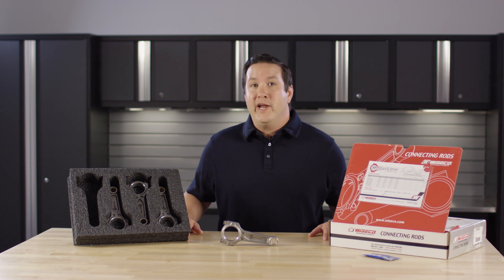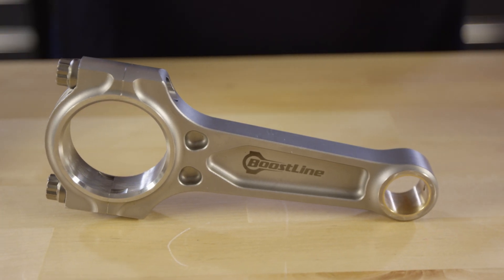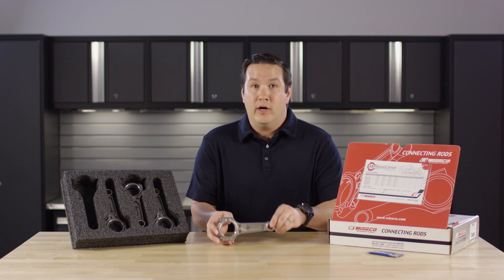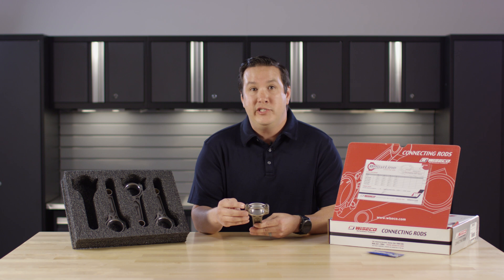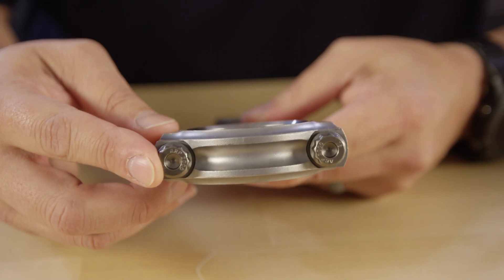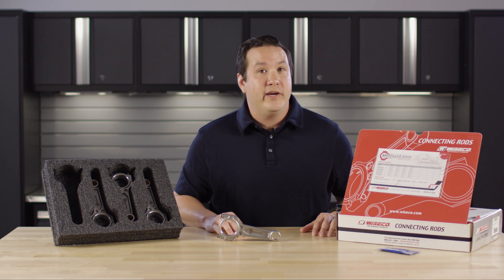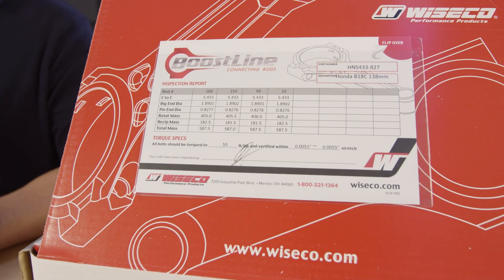Today we're going to be talking about a brand new application for the Honda B18C in our Boostline Connecting Rod. All Boostline Connecting Rods feature a patented three pocket design, include ARP 2000 bolts, and can be upgraded to ARP 625+. Every Boostline Connecting Rod goes through a 25 point inspection process. The most important points are found on the inspection report inside.